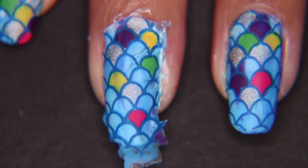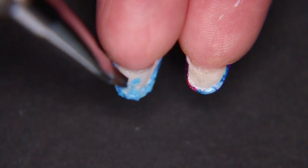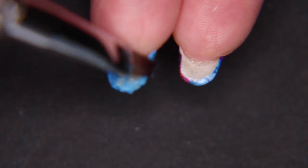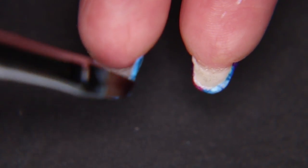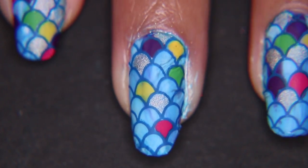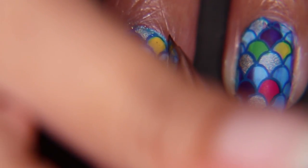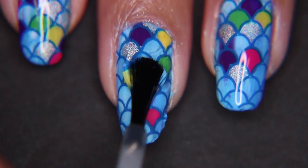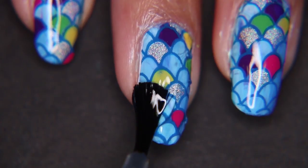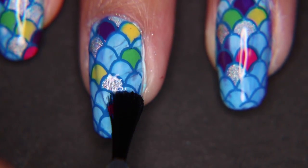Now I'm just taking my cleanup brush and pressing down the edges, melting them down as best as I can to my nail. This is a very long and messy process — whenever I use white underneath a decal I find that the white tends to smudge when cleaning with my cleanup brush, so I edit it out as much as possible. When you're finally done with the struggle, go ahead and coat it with a clear top coat.